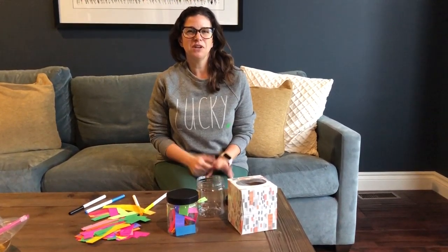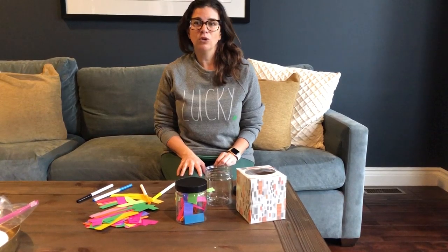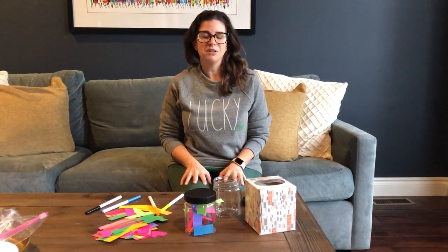Hey guys, it's Bridget from Reset. Hopping on today to give you a creative idea that you can do with your kids while you are at home over the next couple of weeks. This is my first video, so appreciate your patience with me. At Reset I work with mostly elementary and middle school students doing group programs focused on mindfulness and kids yoga. I know during this time when we're all at home we might feel a little bit overwhelmed and anxious, so I thought providing some activities that the kids and you as parents could do at home might help bring some calm to those feelings of overwhelm and anxiety.